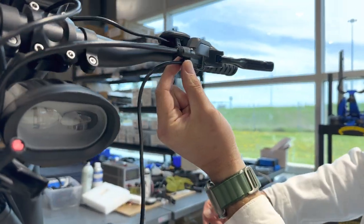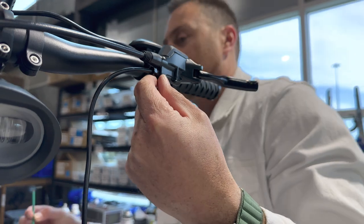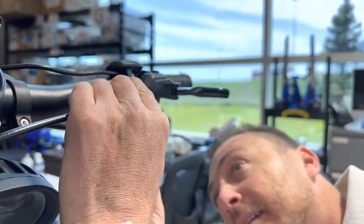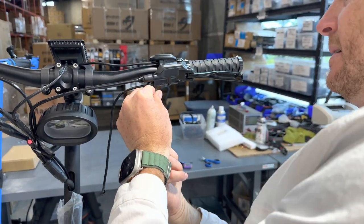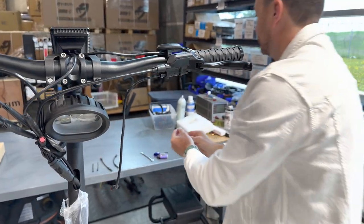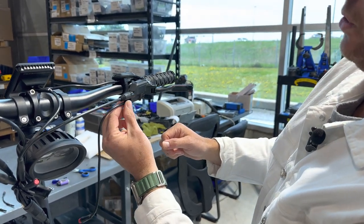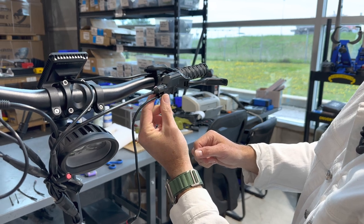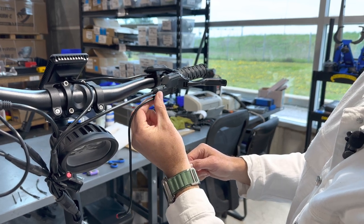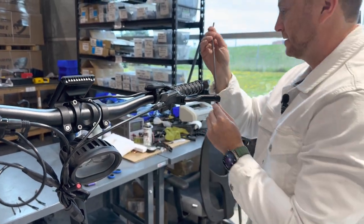Next we're going to need to remove this screw underneath. This is where our two millimeter Allen key comes into play. Let's get it in here. We've got the screw out now — I'll just set it aside. Now you should be able to just twist this screw and once you take it out, you can remove the sensor. We've got the sensor out.